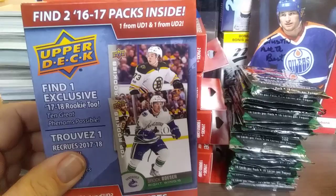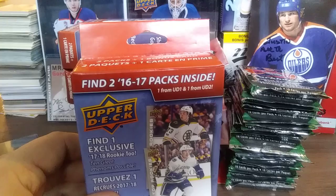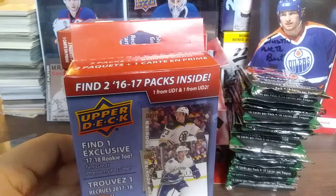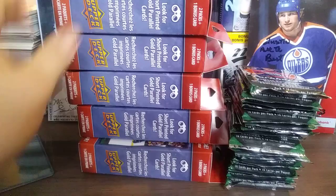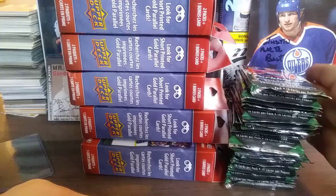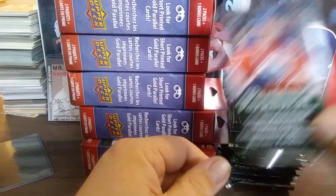The Upper Deck packs are from 16/17, so there's Laine, Barzal, Matthews, Marner — too many rookies to keep track of. We have five of those, so that's ten packs and five bonuses. We also have 17/18 Parkhurst — 18 packs of that to break. I'm going to keep an eye open for some rookies, parallels, prominent prospects, and all those nice inserts.